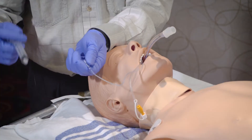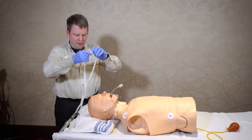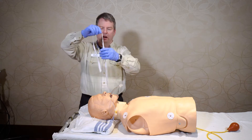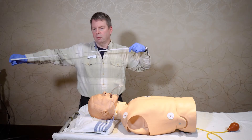So you would inflate the cuff, remove the syringe. Somebody would be holding the tube in place, and then if you have a twill tape, just take a regular twill tie and make it about two arms lengths.